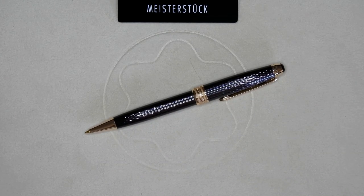Hi and welcome to the Tinkering Seal. Today I'm going to show you a Meisterstück that was never sold by Montblanc.